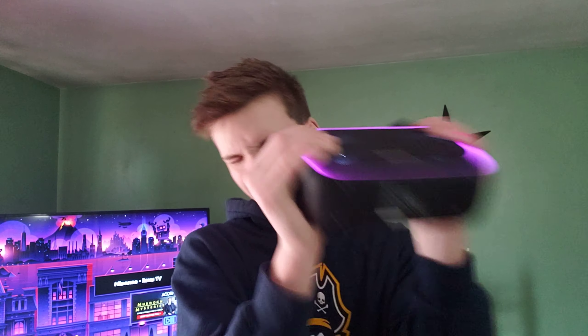Really nice unit — it's super durable. There's nothing rattling in there. It's really, really well built.